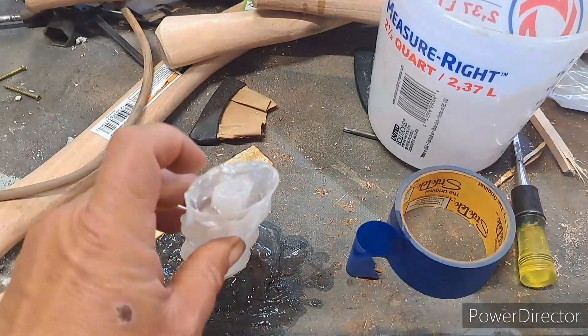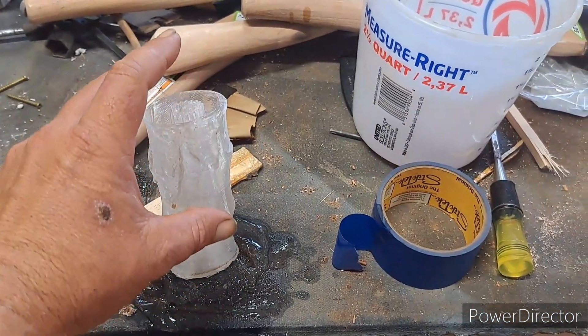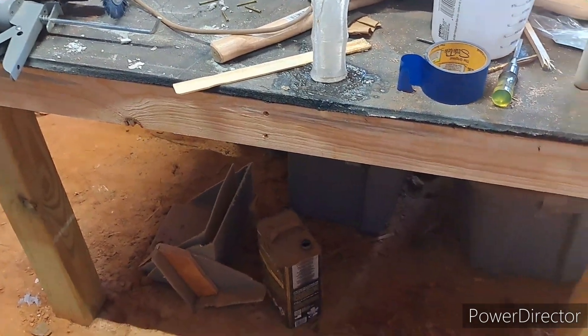So what I've done is I've separated this little thing that's got all the swirls in it, and I will try to use that to create a core so that I can build a brass nozzle. I don't know why I didn't think of that before.